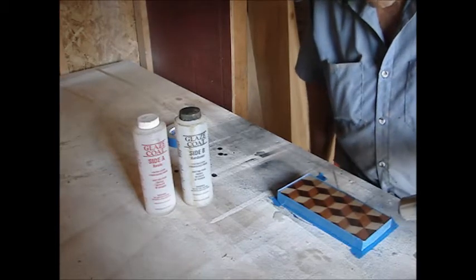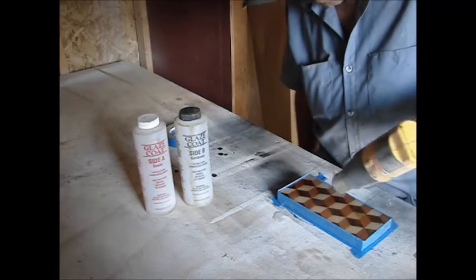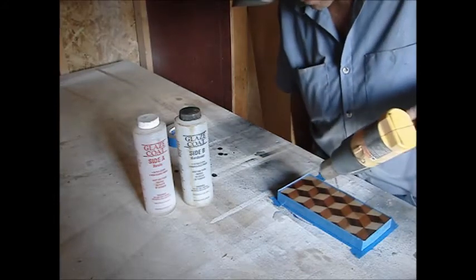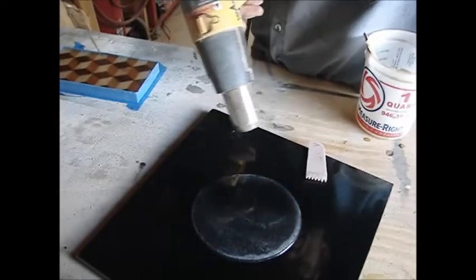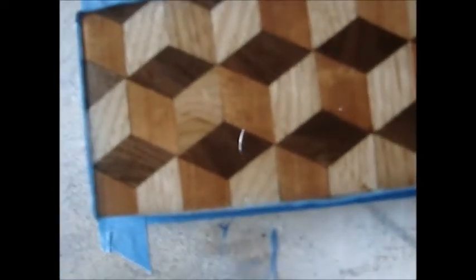This stuff takes a real long time to set, so wherever you put it today you're not going to move it because it'll be tacky until tomorrow — you can handle it then. Also, I had a dirty cup sitting in the shop and got particles floating in it — looks pretty neat actually. Now here's the tile — you saw how creamy it was when we were doing it, and now that's it on that granite tile. You can see the reflection in it, and here's the piece we just did.